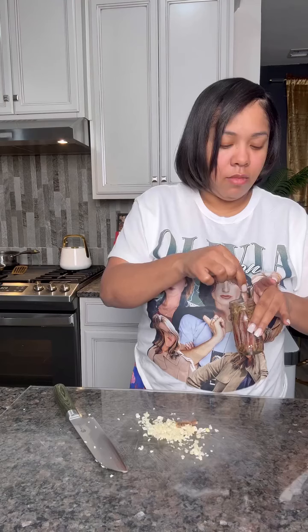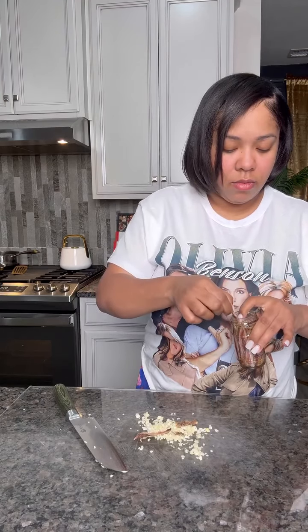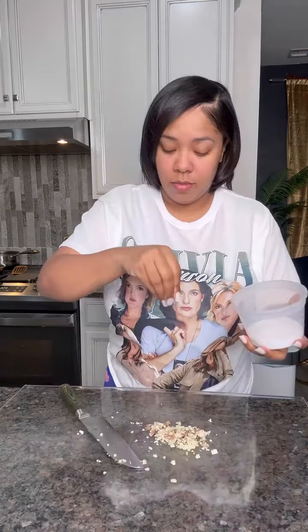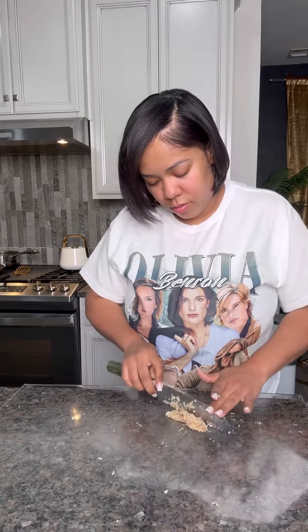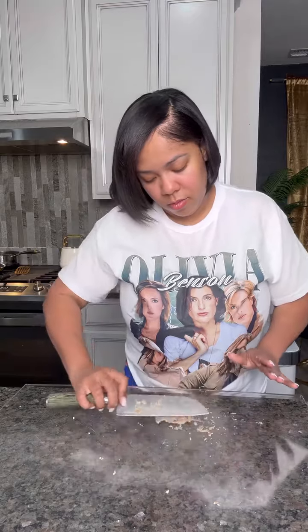Now, I could have done this in a food processor, but I could not find all my parts to my food processor, so we are doing it this way. Chop up some garlic, then add some anchovies to that with a little bit of oil on there. Chop it up real good, add a little bit of salt, and mince it and chop it until it's like a paste just like this. If you have a food processor, go ahead and just use that. It will save you about a good 15-20 minutes.